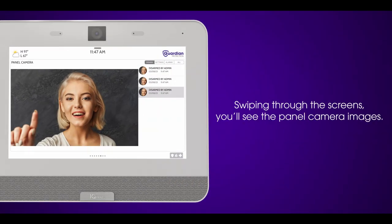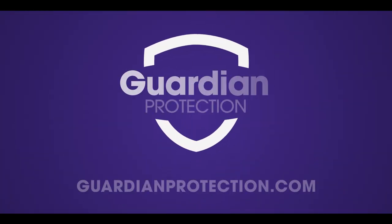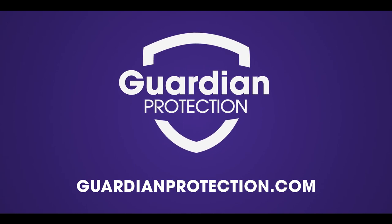Swiping through the screens, you'll see the panel camera images. These images are captured when someone arms or disarms your system, accesses your settings, and during an alarm. To learn more, visit GuardianProtection.com.